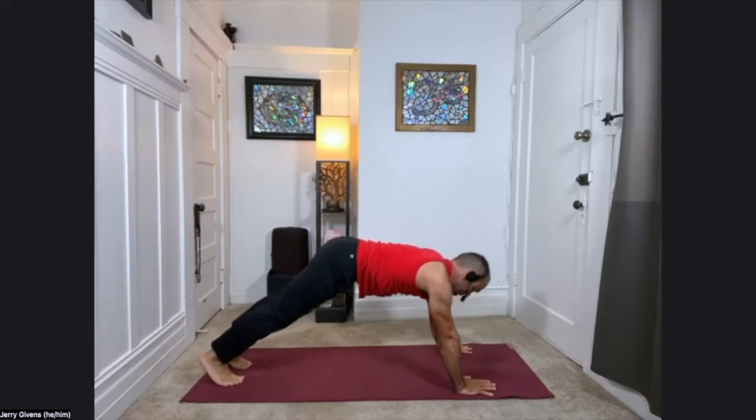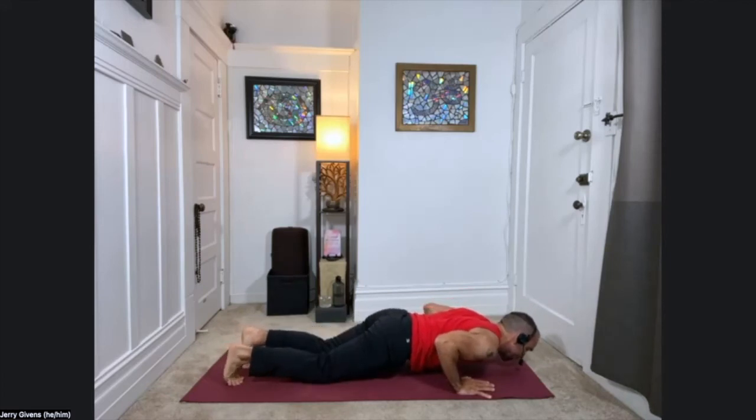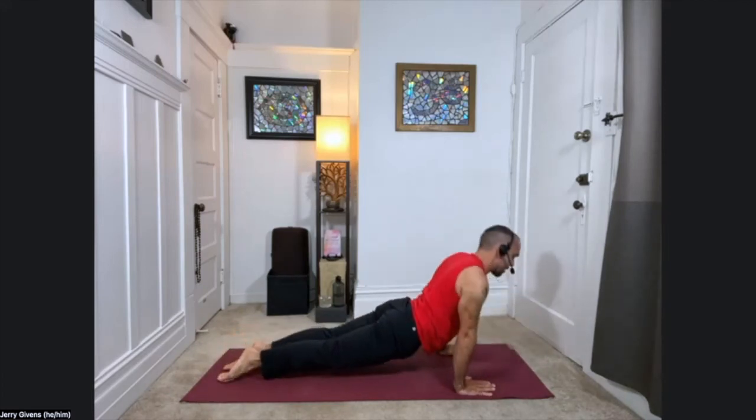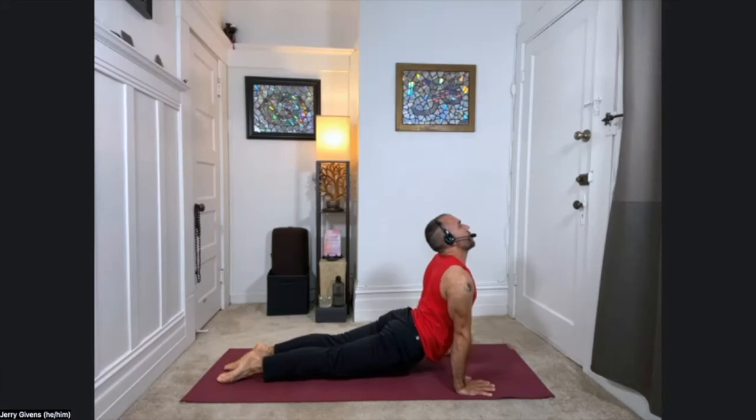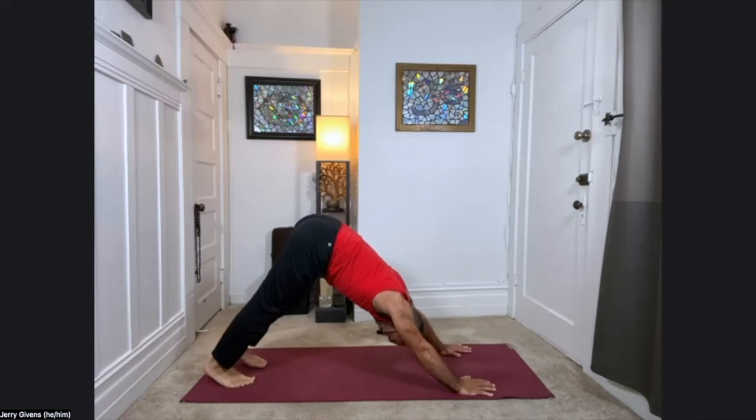Take a deep breath in. And exhale, swim forward, bring the hands to the floor, step back to downward facing dog. From down dog, come into plank pose. Exhale, bring your chest one inch from the floor — knees can be down here. Then press the arms straight, take the shoulders back, come onto the tops of the feet — upward facing dog. And exhale, downward facing dog.